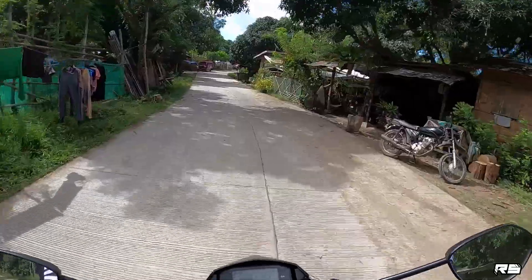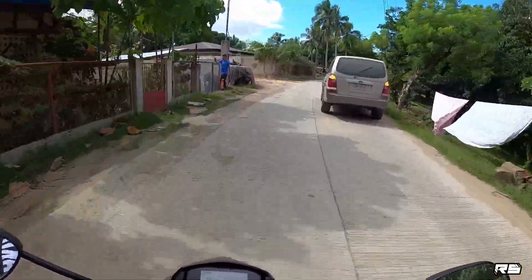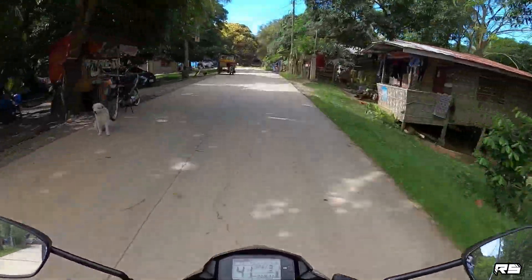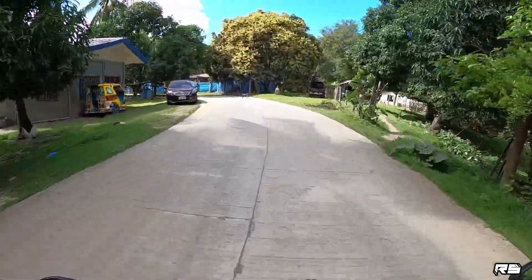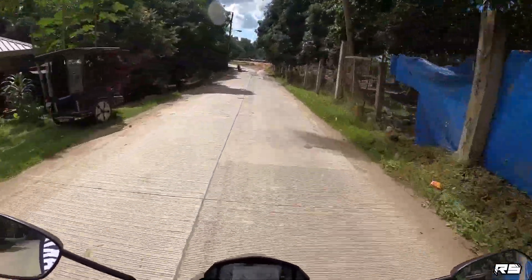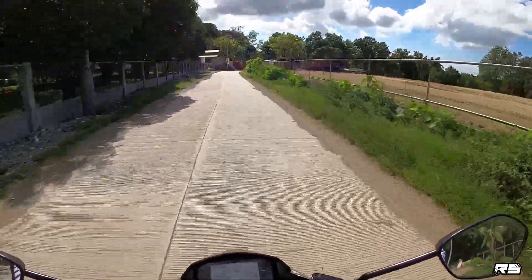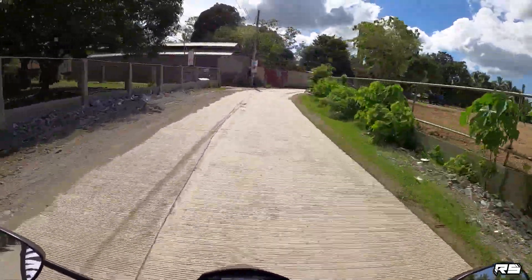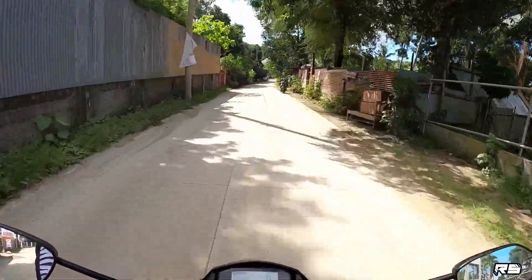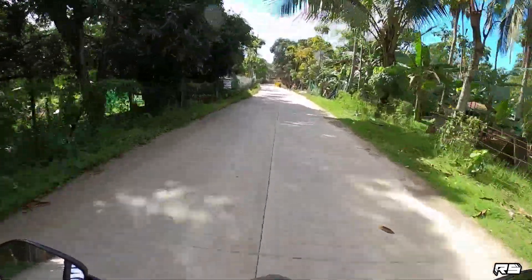Alright guys, first ride ko ito sa Raider. Masasabi ko lang — very aggressive siya no. Riding comfort pang ano siya — pang sports talaga siya, sport no. Dahil itong motor na to, 160cc category — siya ang pinaka aggressive, o ang ginatawag nila o King of Drag Race. So daghahan kayang makapalit — kahit tungod sa reliable, o hindi ka mabibitin sa banking. Kung gusto mo nang banking banking, napakaganda nito.